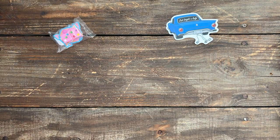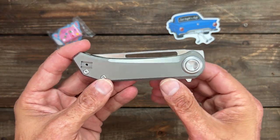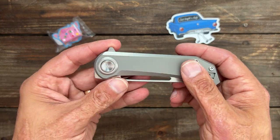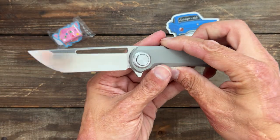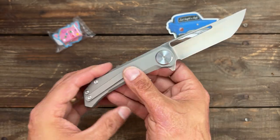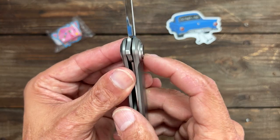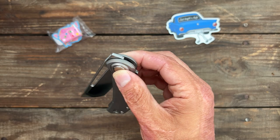We have another community member knife and this one is rather interesting. This right here is the Aurora Knife and Tool Truffles. I'm not going to go too far into this one either because I'm about to post a review on it. It has good action, a Tanto blade, S35VN steel, titanium scales, and it's featuring a new locking mechanism — I think it's called the roundhouse lock.